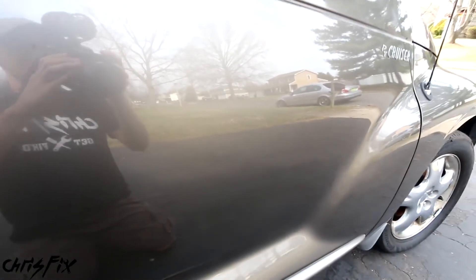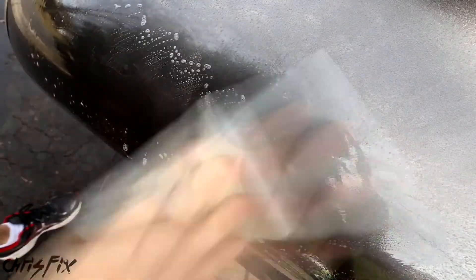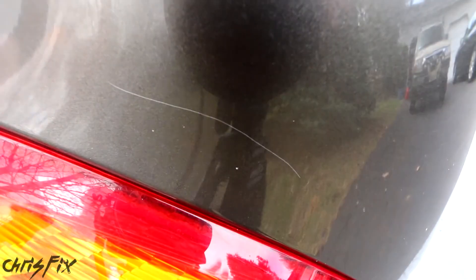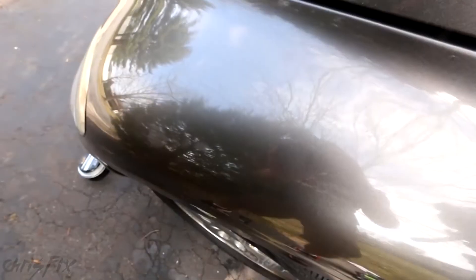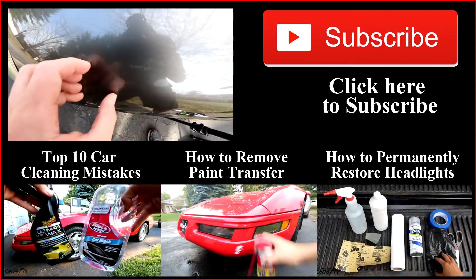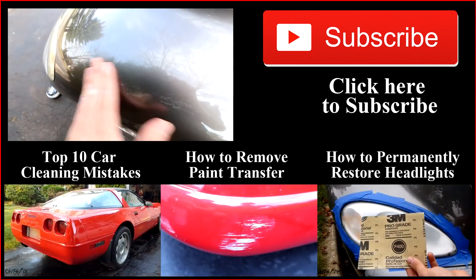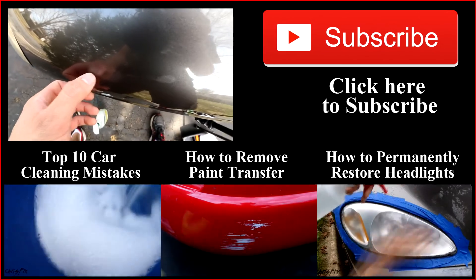If this before and after doesn't motivate you, I don't know what will. Scratches happen no matter how hard you try to avoid them, and now there's no reason to get upset because you know how to remove them. Hopefully this video was helpful — if you're not subscribed, consider subscribing for more automotive videos. And the top tip for this video: you can see right here where I sanded completely through the clear coat. Make sure that if your scratch is too deep, you don't sand too far. Even if the scratch is still there, you might have to stop — otherwise you'll burn right through the clear coat, and then you'll have to spray clear coat, sand it down, feather it in, and do all that extra work. Be mindful with your clear coat because too much sanding will do that.